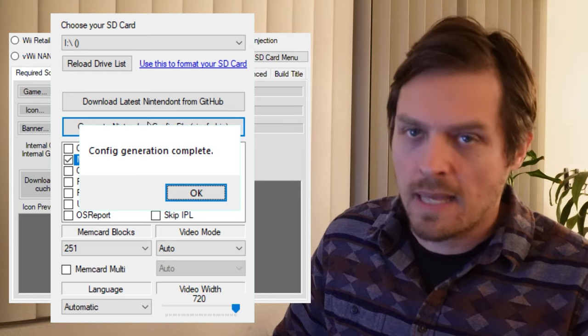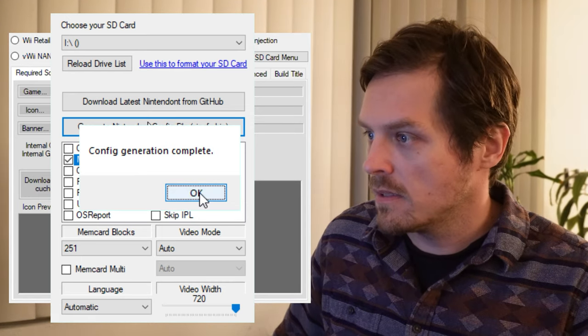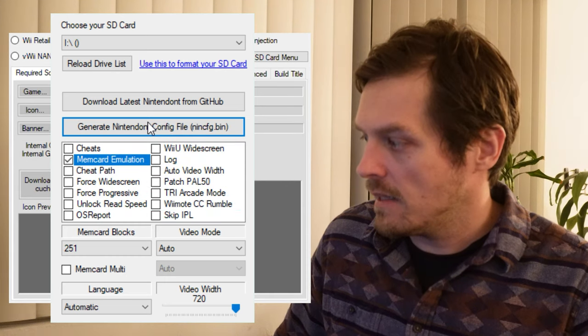Then hit generate Nintendo config file. Generation will be complete — hit OK and that will be it. Then you can close out of the menus, close out of the app, and eject your SD card and you'll be good to go.